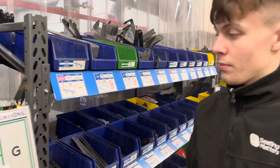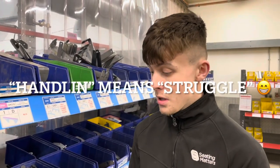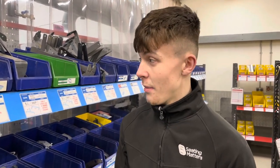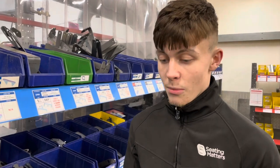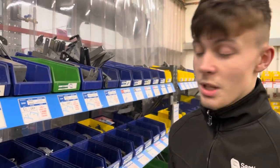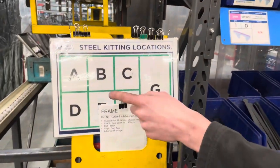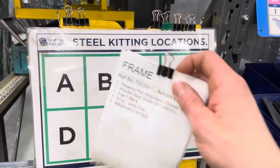Before the new kitting system, parts would just be thrown into any compartment of the box and welders would have to spend about five minutes looking for parts, wasting time with motion coming to ask where things were. A new strategy was developed with different compartments and different letters in the box.